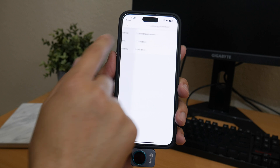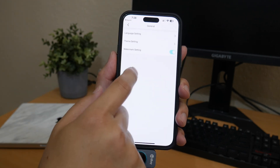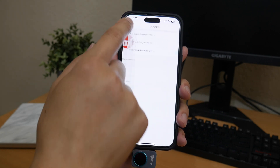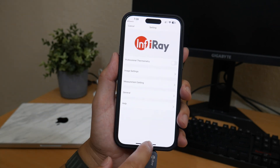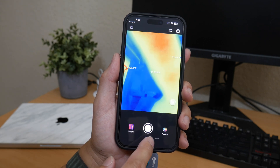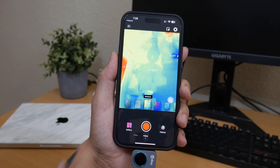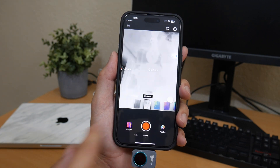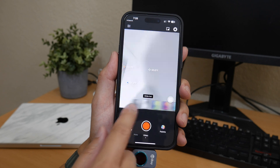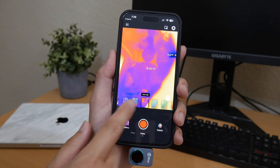Under General settings you've got language and theme options — dark or light mode — plus a Help section. In live mode on the palette color options, you've got White Hot, Black Hot, and the most popular one: Iron Red.